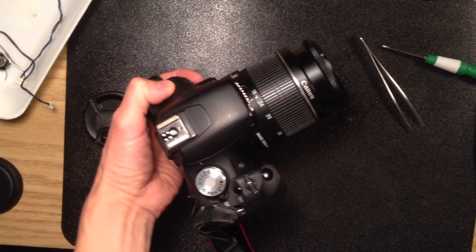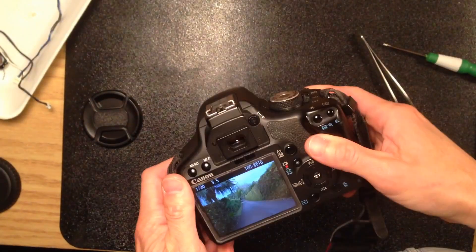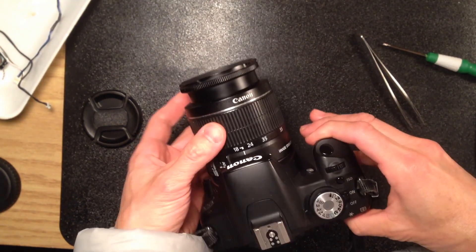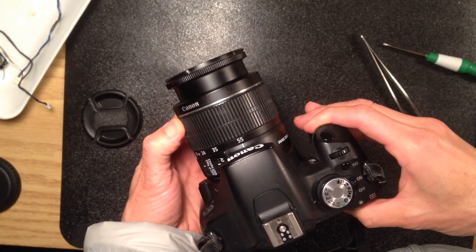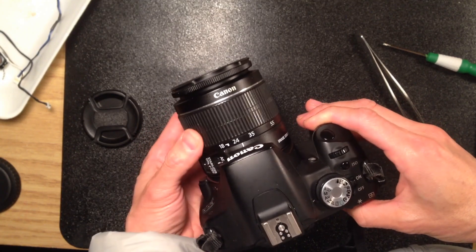I will just bring it outdoor to give a try. This is the final update — I moved outside and gave a quick try, and it looks like everything is good. I have tried the wide angle and the middle range. Everything looks good.